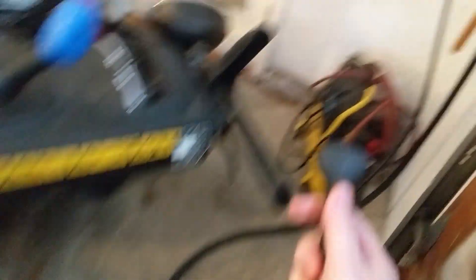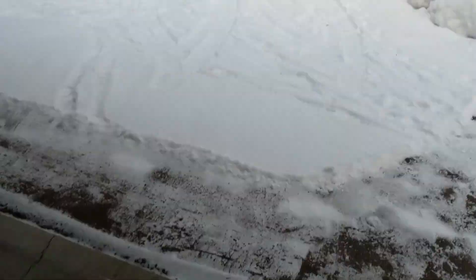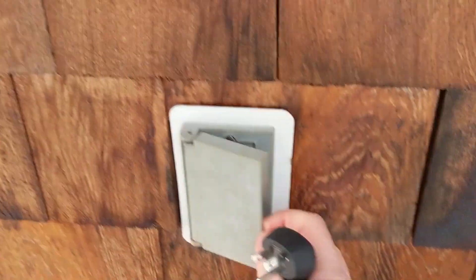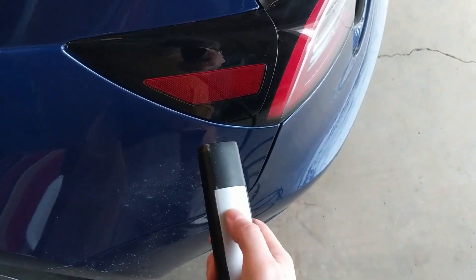Now let's try the 110-volt. I'm going to plug the portable charger into the outside plug — it's freezing cold out here, like minus 15. Let's try this 110-volt. Green means good. In we go — blue, blue, green. Okay.